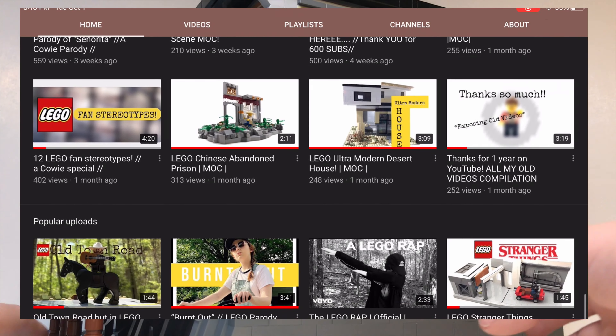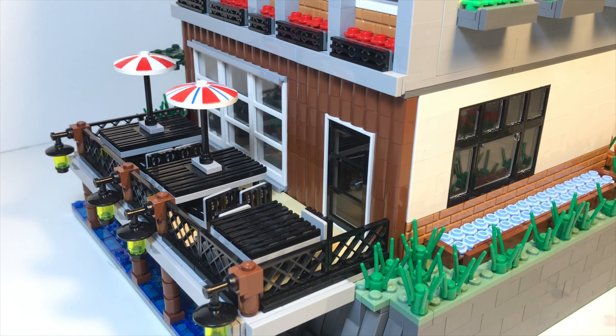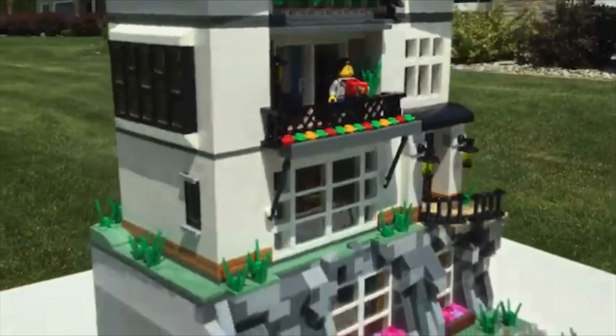This MOC is a LEGO restaurant located by the sea on a small cliff a few bricks above the water. I was inspired by a restaurant that I sometimes go to because it is located by some water and the inside of it looks really cool and modern. So a lot of the interior of this build was heavily inspired by that restaurant. Anyways, let's check this thing out.